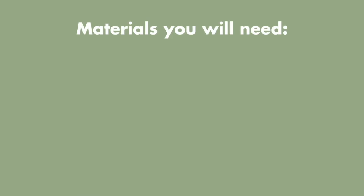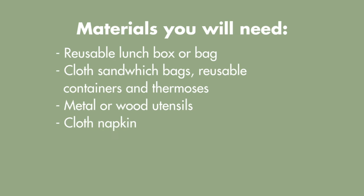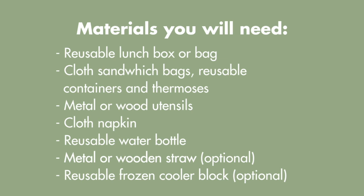To pack a zero-waste lunch at home, you will need a reusable lunch box or bag, cloth sandwich bags, reusable containers and thermoses, metal or wooden utensils, a cloth napkin, a reusable water bottle, a metal or wooden straw, and a reusable frozen cooler block.